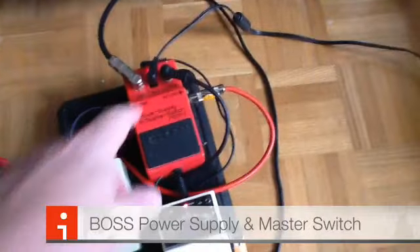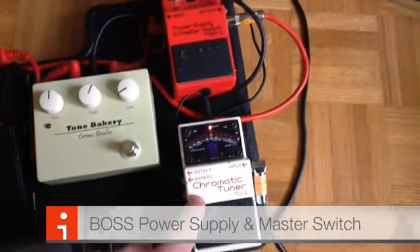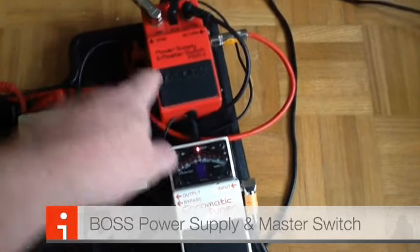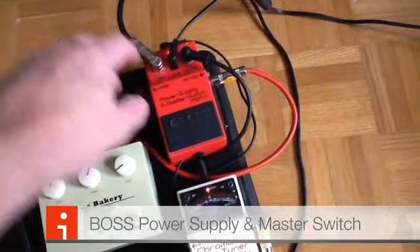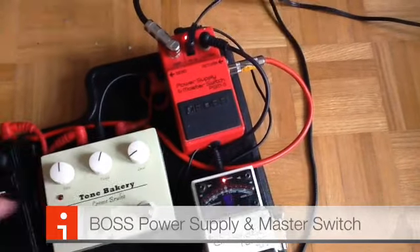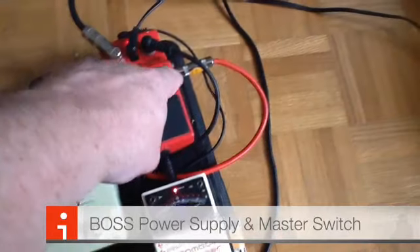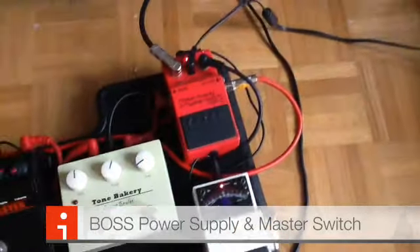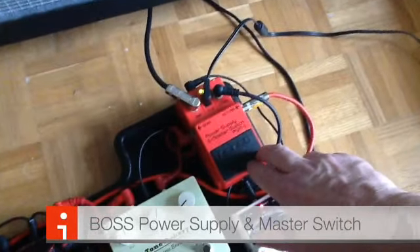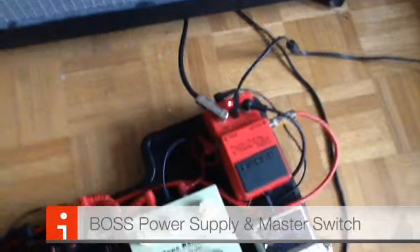This jack here is the guitar in, although I have my tuner plugged into that at the moment. So my guitar goes into the tuner, the tuner goes into the power supply, and then from here it goes out of the power supply and into the amp. There's another jack on the side marked 'send' that goes to the pedals. The pedals loop together as normal with patch cords, and then the last pedal comes all the way back around to finish the loop. The loop can be switched on and off with the pedal — green means the effects loop is bypassed, red means it's engaged.